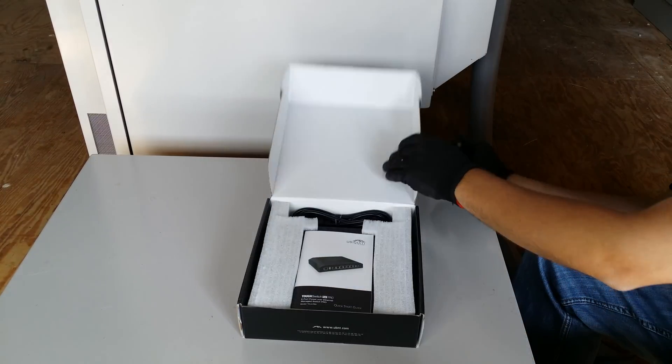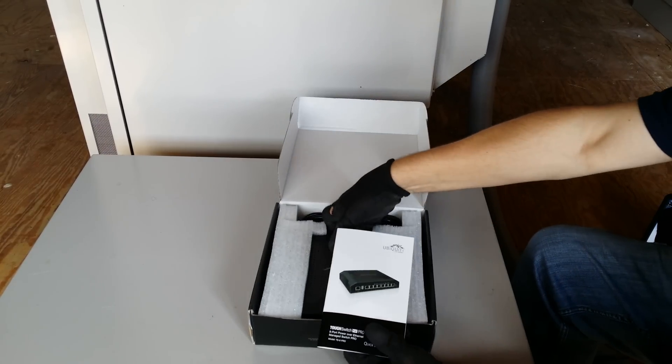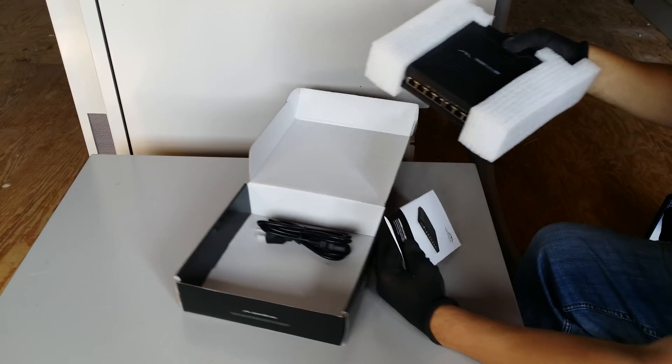This is the IntelliBeam unboxing of the Ubiquiti Tough Switch Pro, the 8-port version.